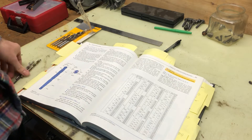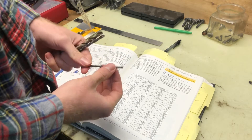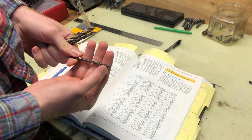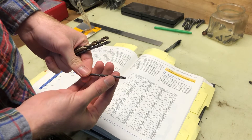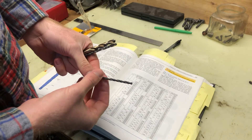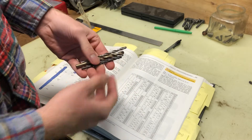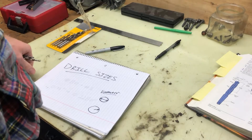Yesterday we talked about drills themselves — the bits. We've got two flutes running from the center point, and there's the cutting edge that cuts through when it rotates in a clockwise direction. We talked about different bits. Today we're going to talk about drill bit sizes.